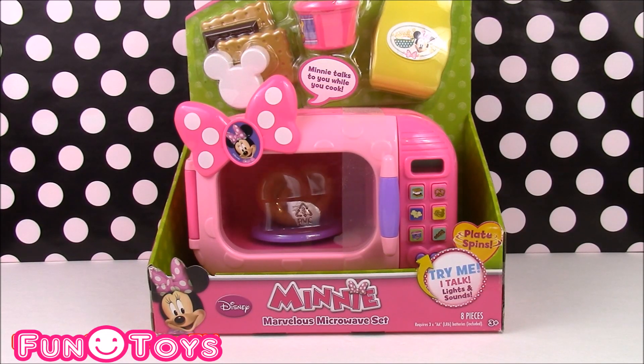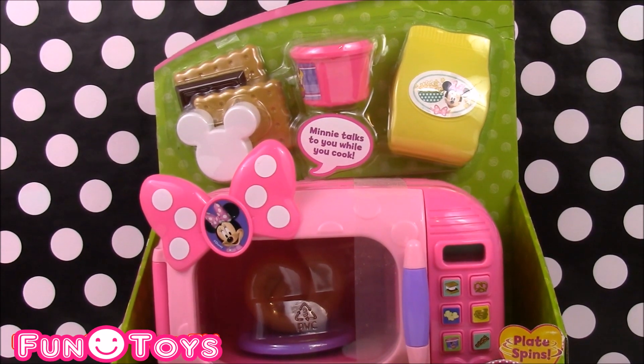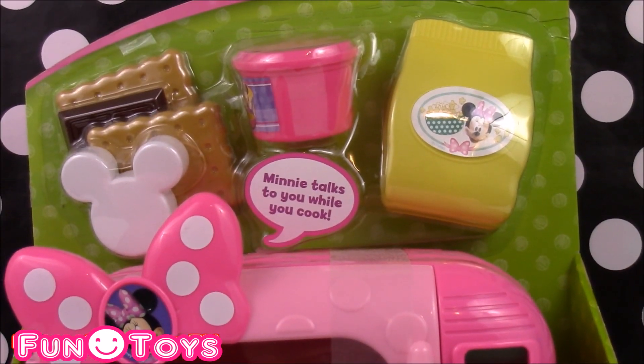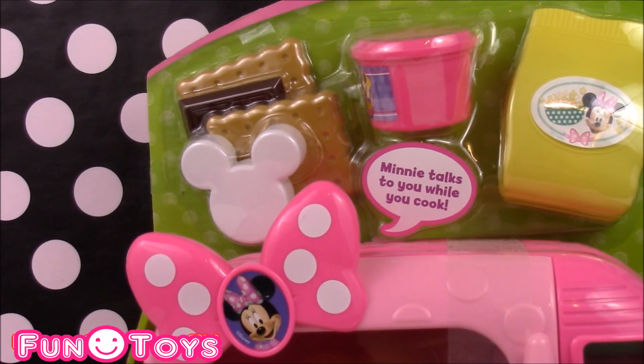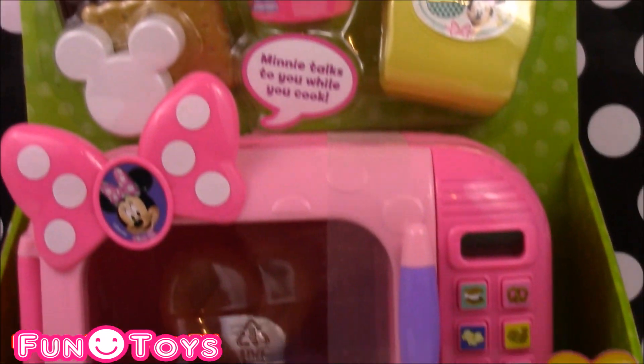For all of you Minnie Mouse fans, we have a really cool toy. It is the Minnie Mouse Marvelous Microwave Set. It is so cute. It's got so many good treats that we can microwave — a bag of popcorn, some soup, some s'mores with Minnie Mouse marshmallows, and Minnie talks to you while you're cooking.